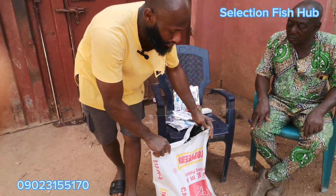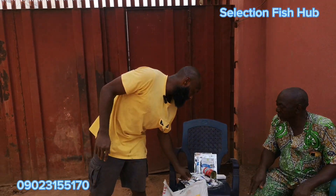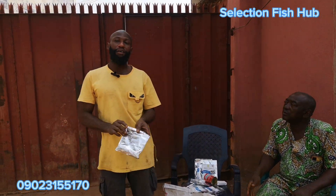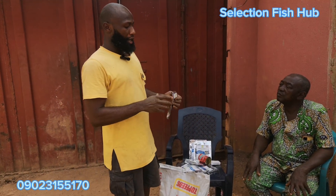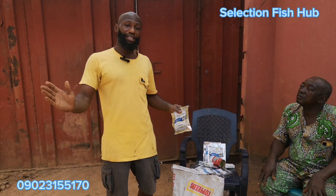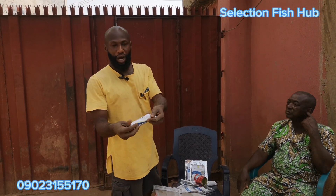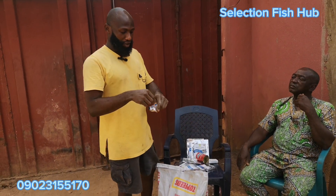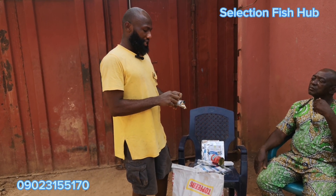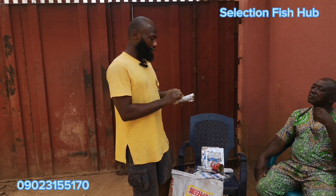Once you're done mixing the Bio Gut Aqua into the bag of feed, you feed your stock. When the stock in a particular pond has consumed one bag of that treated feed, you may not need to mix again for that batch — but you can keep some for the next stock. What the Bio Gut Aqua does is attach to the gut of the fish permanently until harvest. After using, fold the bag tightly, tie it with a rubber band to seal the opening, and store in a container with a lid in a safe place.